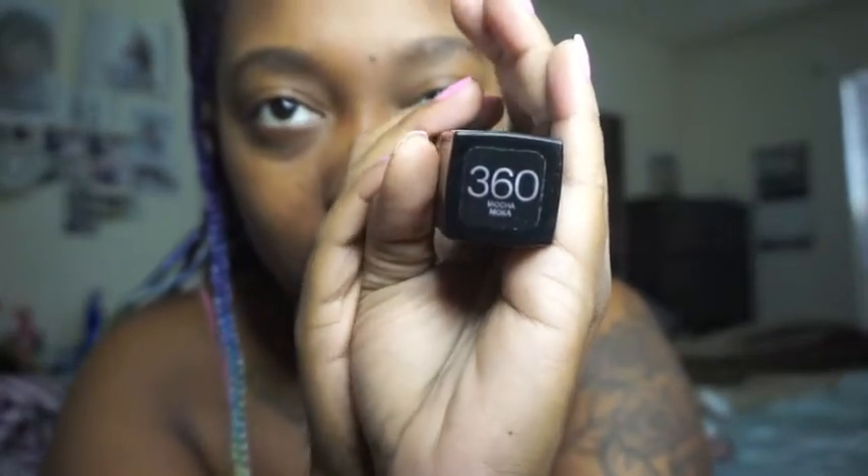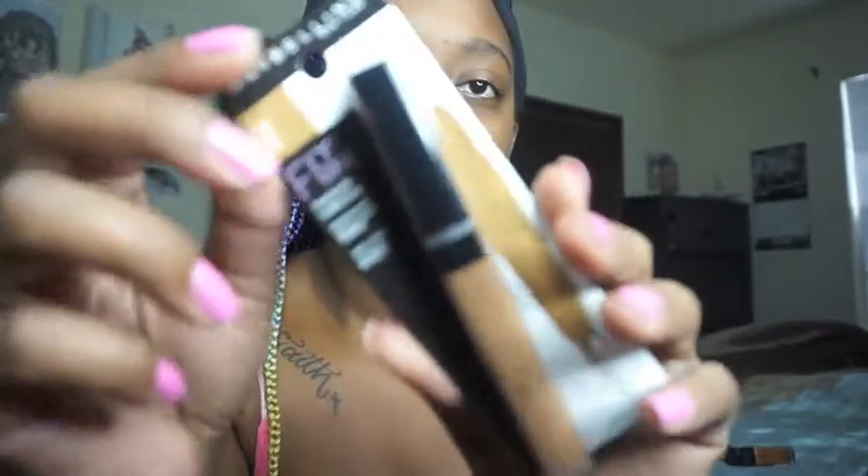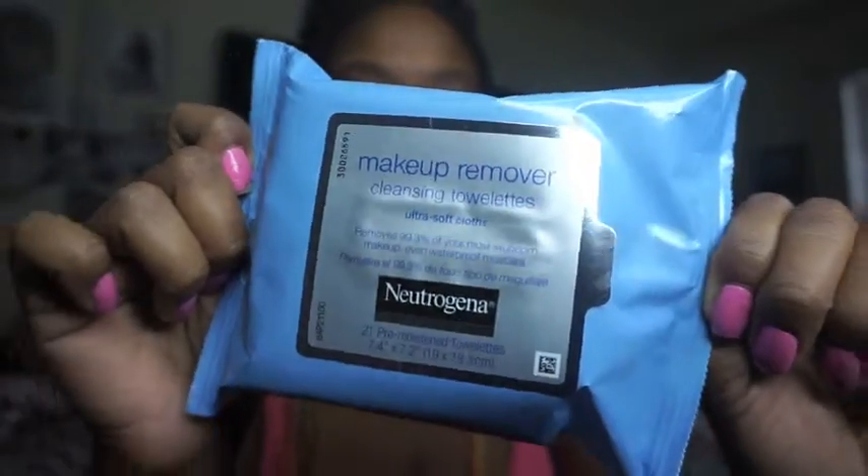I also got the Maybelline New York Fit Me Matte and Poreless Foundation for normal to oily skin in the color 360 Mocha, and the Maybelline New York Fit Me concealer in color 50 Cafe. And last but not least I got some Neutrogena makeup remover wipes to take all this off, because I already know it's going to be a hot mess and I'm not walking outside looking like this.